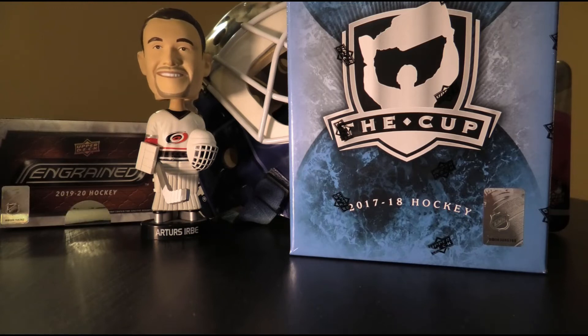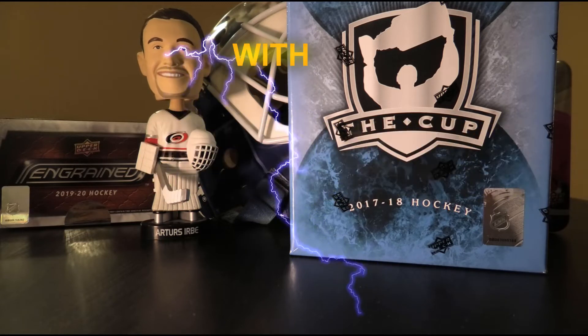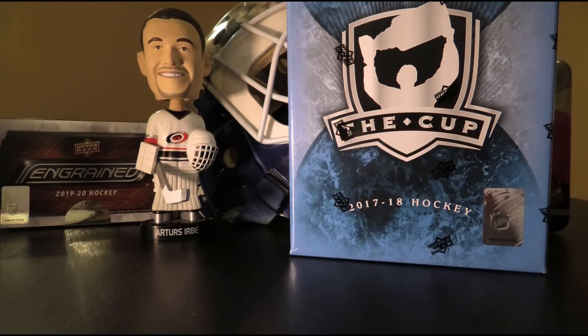Hello everyone and welcome to an extremely exciting episode of Boxed Brakes with Bruce. Today we are going super premium — hitting up a tin of 2017-2018 Upper Deck The Cup hockey. This is the gold standard for what hockey cards should be, featuring extremely high-end base cards, very nice rookie patch auto parallels, and plenty of other fun surprises within.